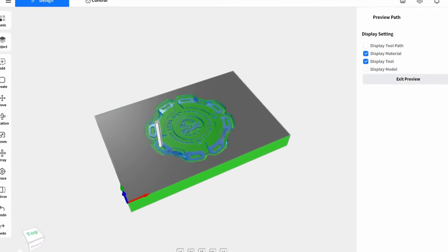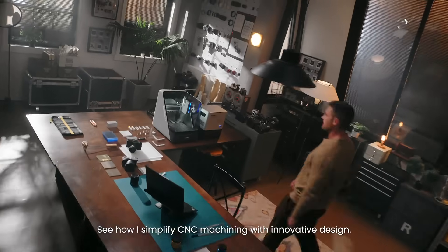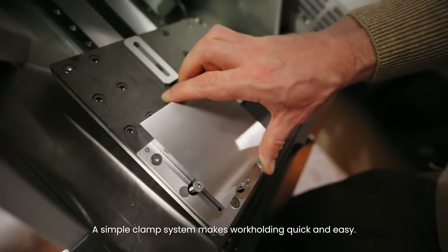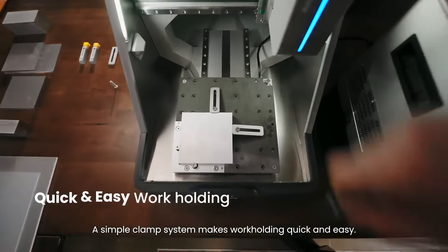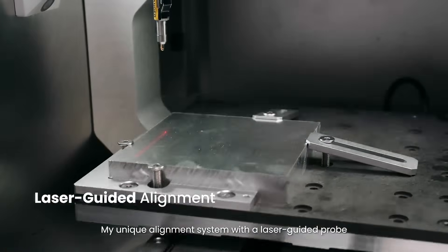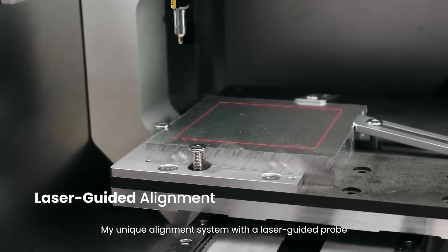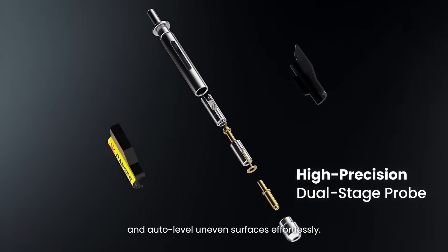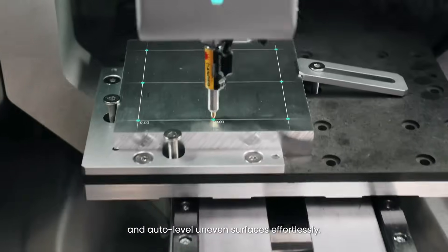See how I simplify CNC machining with innovative design. A simple clamp system makes workholding quick and easy. My unique alignment system with a laser-guided probe lets you set up projects fast and auto-level uneven surfaces effortlessly.